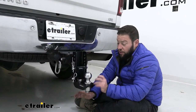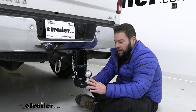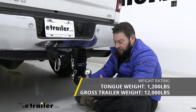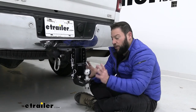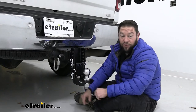Another thing to think about is making sure you're using the right ball with the right trailer. The whole assembly is going to have a weight capacity of 12,000 pounds and a tongue weight rating of 1,200 pounds. Now the ball does say it has a 16,000 pound weight rating, but we always default to the weakest part of the system, which is going to be the shank. So it says 12,000 — we're sticking with 12,000.